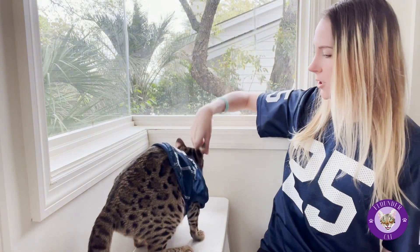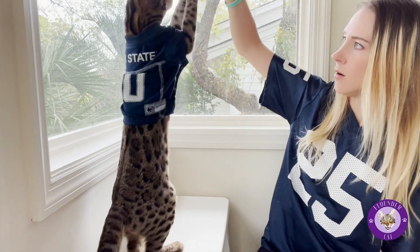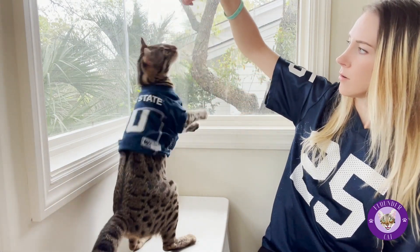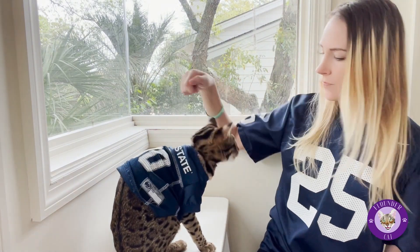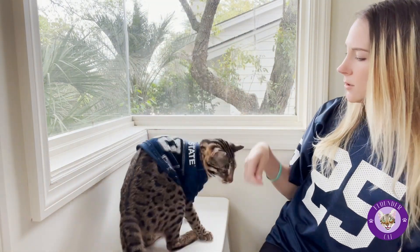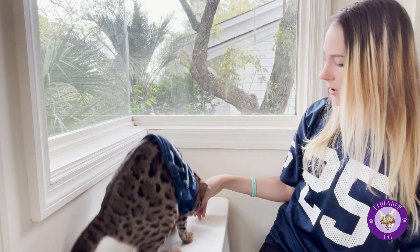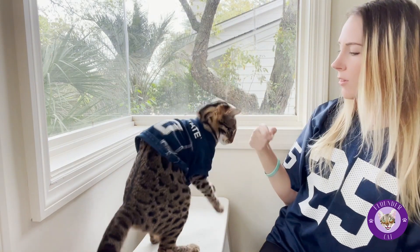You have long arms, Flounder. Good girl. And then you want to reward right when they let go or when they're not on your arm. You have to let go. The timing for that is really important, especially if you're trying to get them to not use your arm or not rely on your arm.